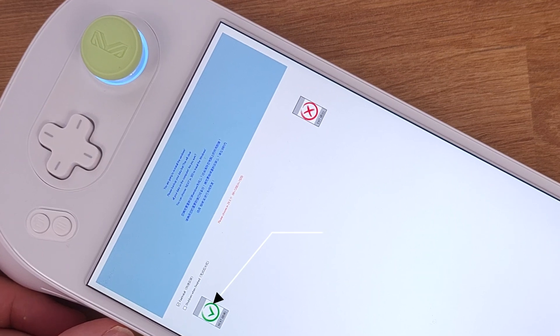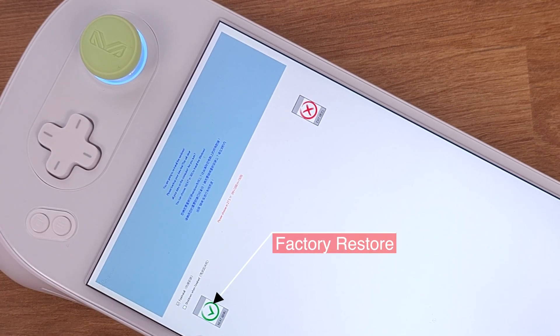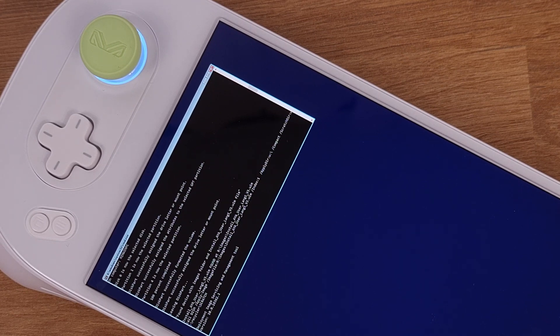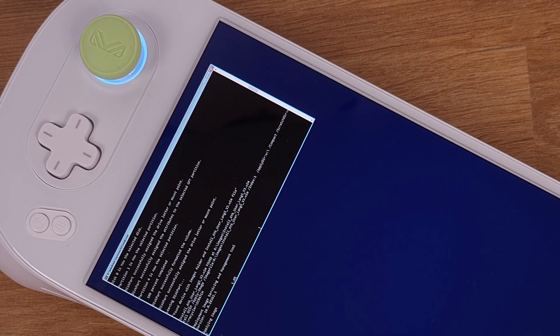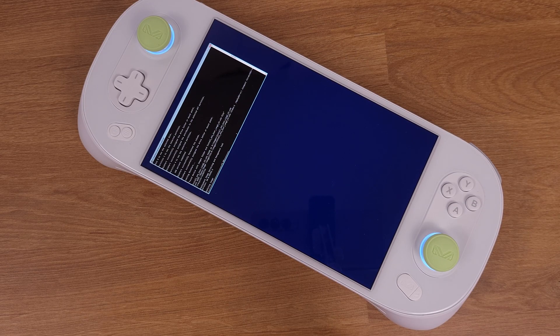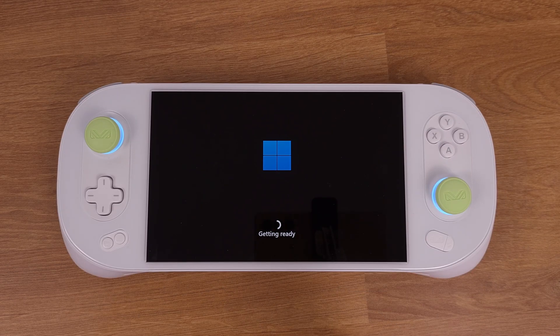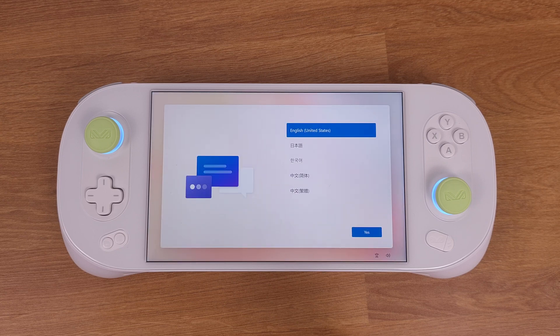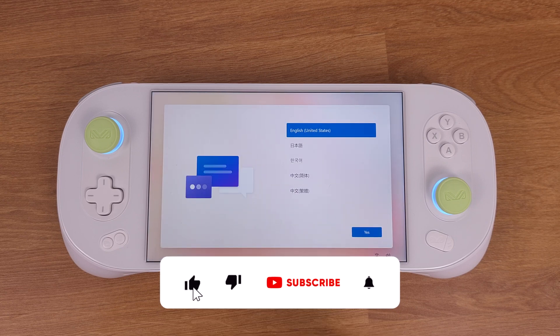Once we get to this screen, just click the green checkmark button to process the factory reset. Just keep in mind this process will remove everything that is installed on your C drive, so make sure you are clear with this. After 5 to 6 minutes, we will get into the Windows 11 welcome interface. The Aya Neo 2 has now returned to its first day operating system.